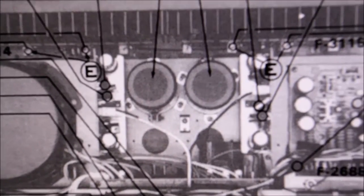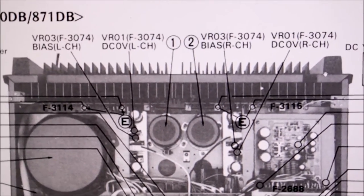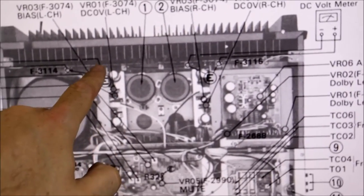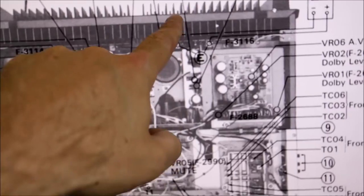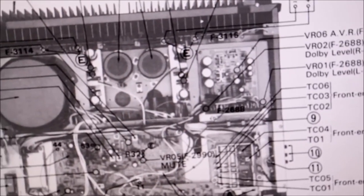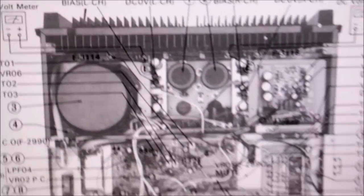So as I expected, there are supposed to be two boards. That's the left channel here and that's the right channel there. And the right channel is missing.